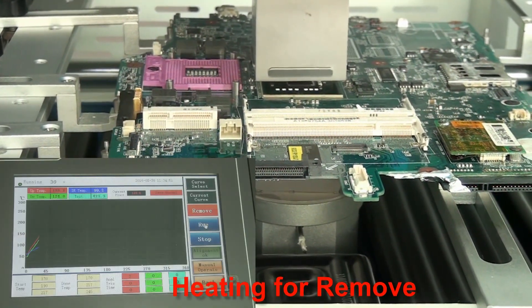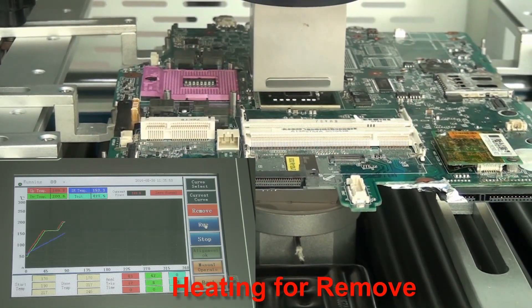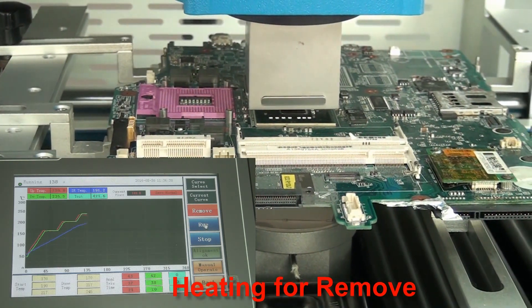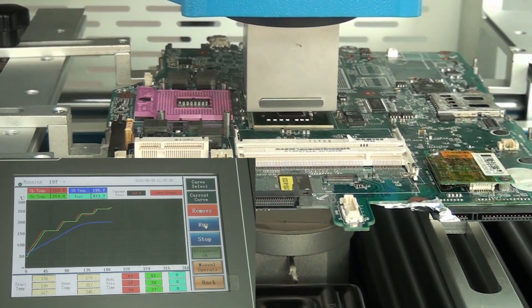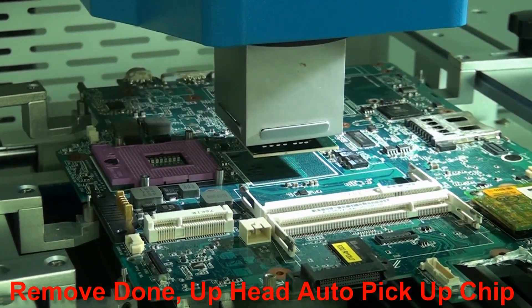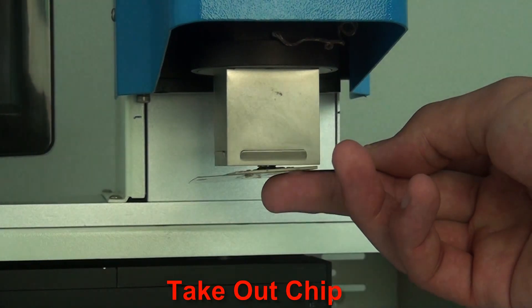The chip is removed. The upper heater automatically picks up the chip. Take out the chip and clean the pads.